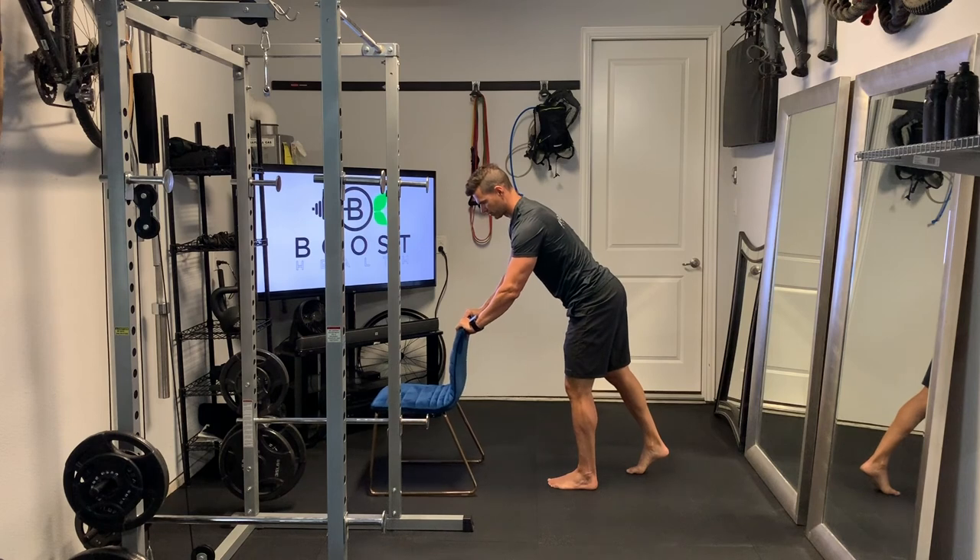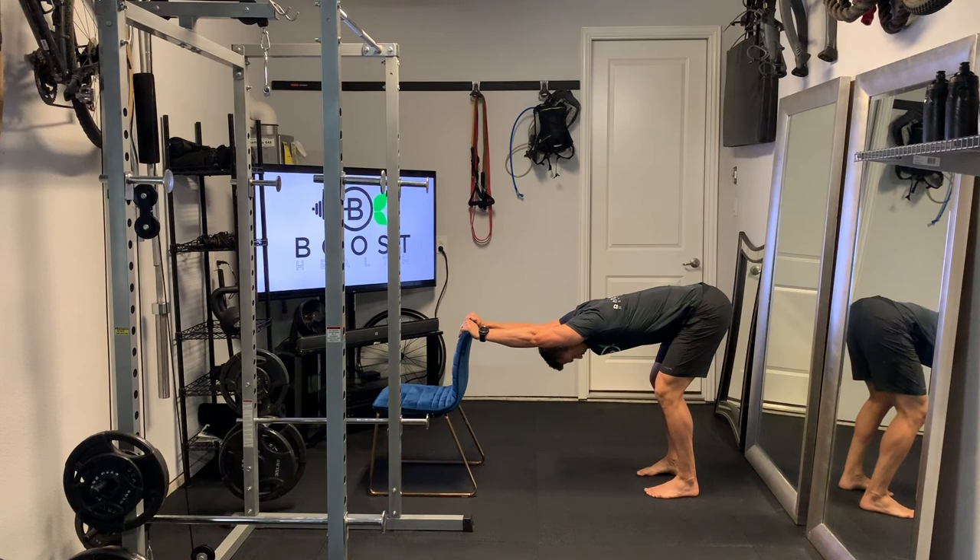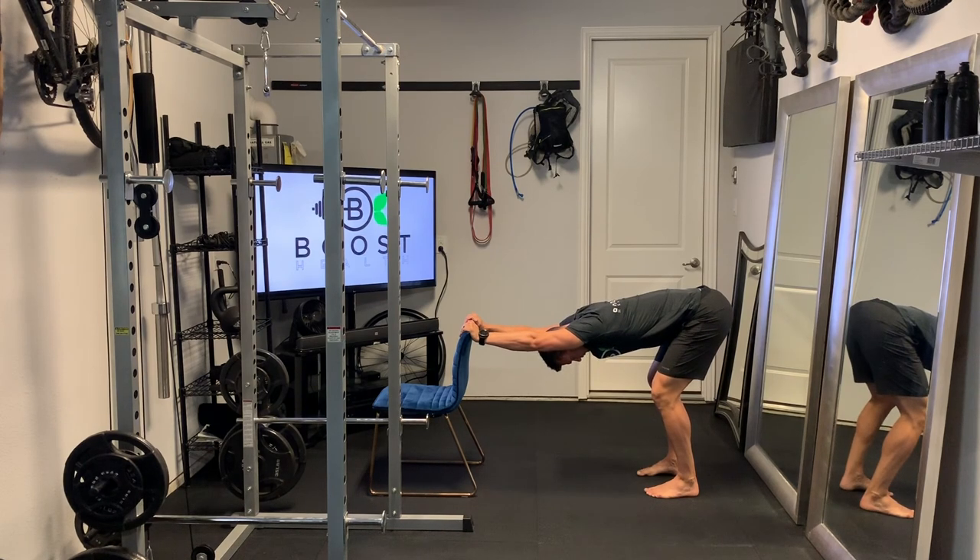We're going to use our chair for our last stretch — just reaching above our head. One of my favorite stretches for the upper back and spine. Just reach above the head, grab onto the top of that chair, let your body hinge at the waist, and hold your upper body up with your hands. Feel that nice elongating stretch across your back.